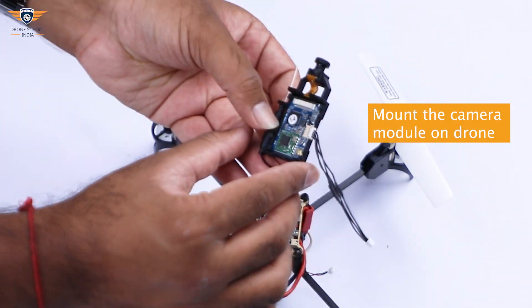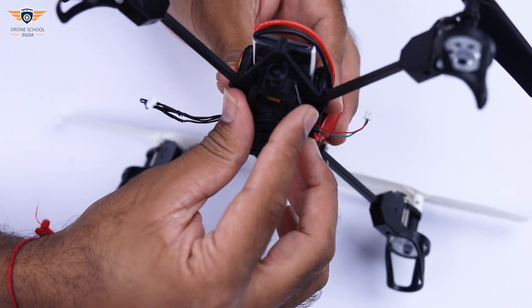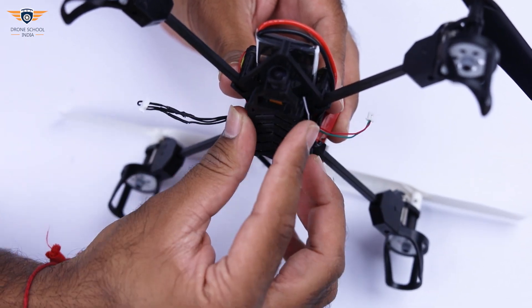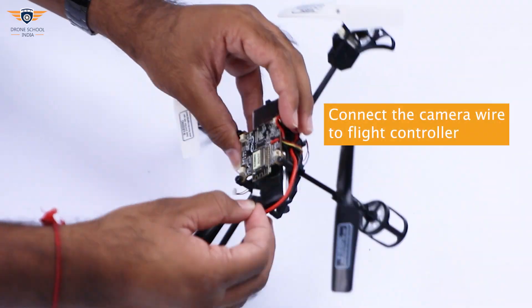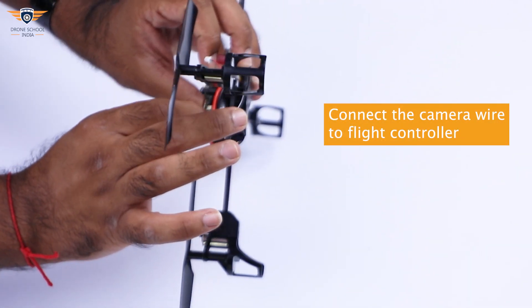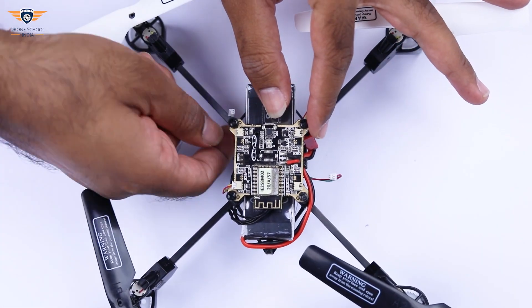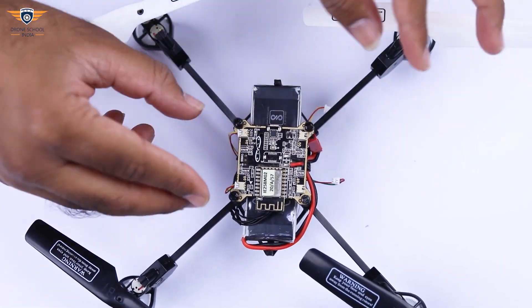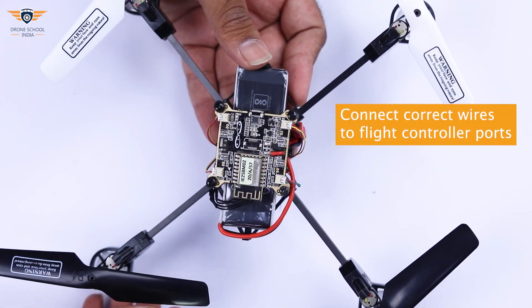Now we'll mount the camera module on the drone. Connect the camera wire to the flight controller's 4-pin port. Now let's connect the motor wire to the flight controller. Make sure to connect the correct wire to the flight controller's port.